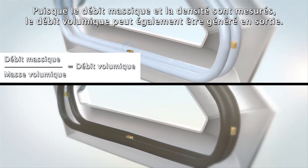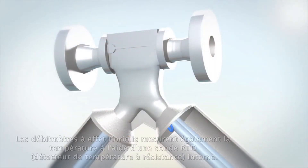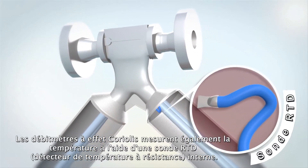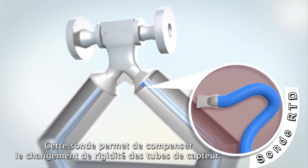Since mass flow and density are measured, volume flow can also be provided as an output. Temperature is also measured by Coriolis meters using an internal resistance temperature detector, or RTD, and is used to compensate for the change in the sensor tube stiffness.